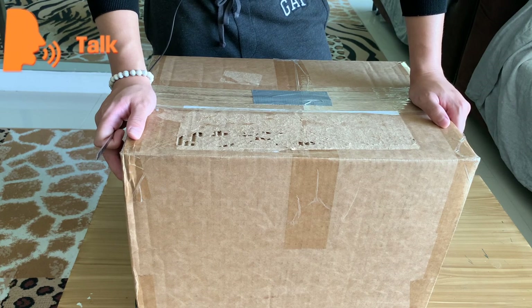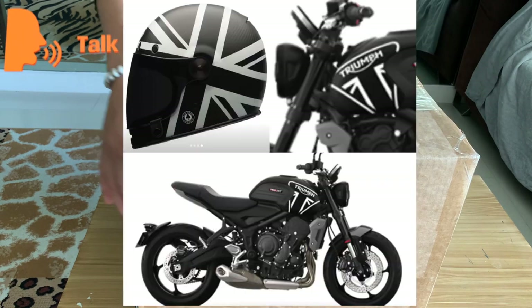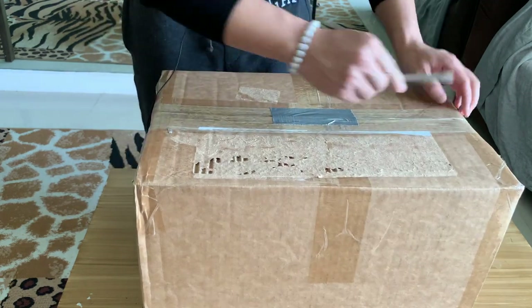Everything happened out of a sudden. Today when I was browsing Facebook, there was an advertisement recommended to me — the brand name is Bell Helmet and they call it the Bell Bullet Carbon. Anyway, later I will show you a picture — it's like a perfect matching with this helmet and my coming Trident 660. So without any second thought I decided to just go for it.